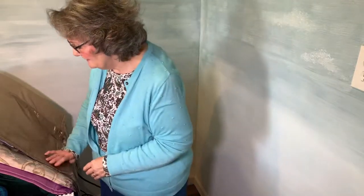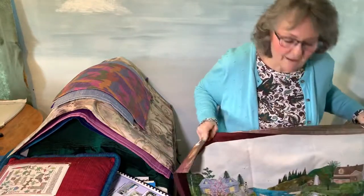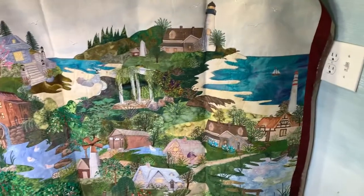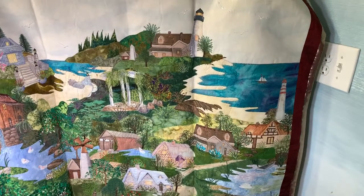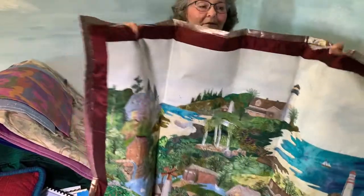And then this is a huge undertaking — this is not something I would say to start for your first project. I'm going to hold this up — this was a combination of all 12 scenes. So it's quite a large undertaking, but it does have some beautiful work on it.